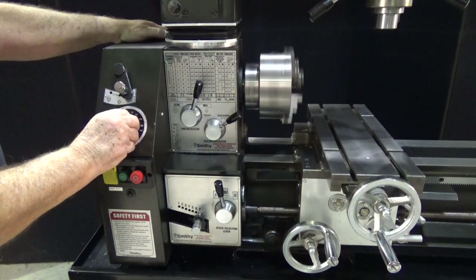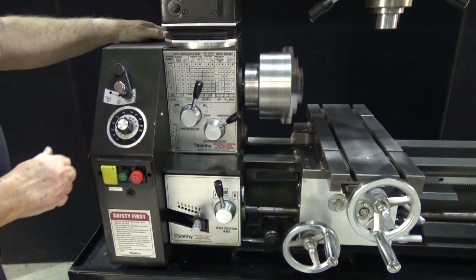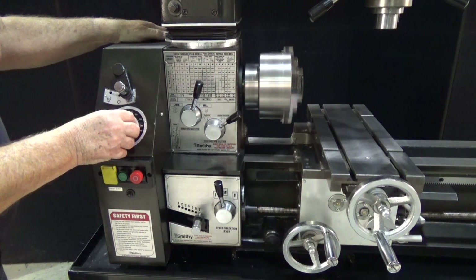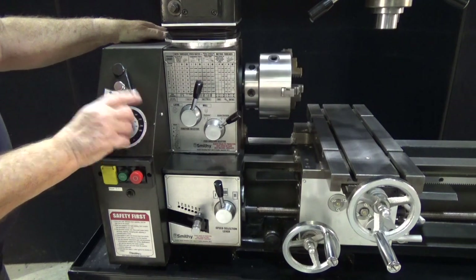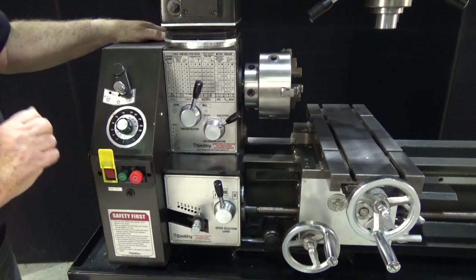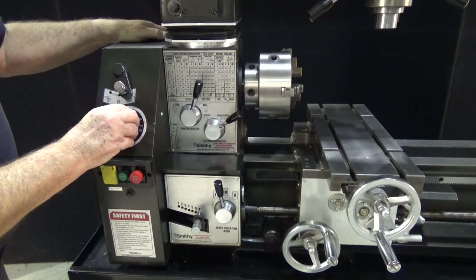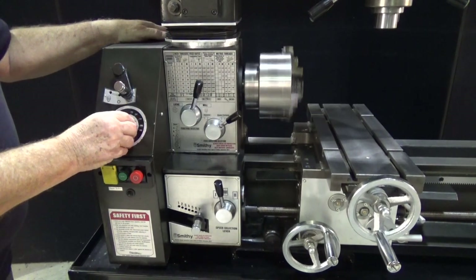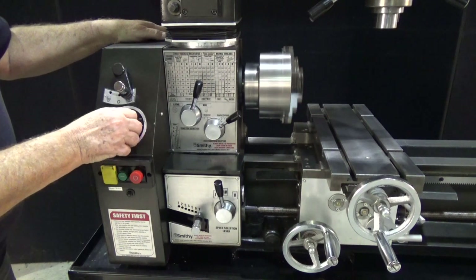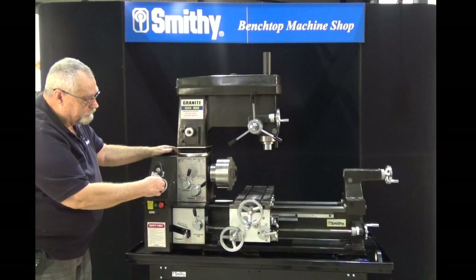This is a variable speed machine. You can control your spindle speed right here by the electronic dial. You can also control the spindle direction. Let's shut it off, raise the little yellow button, flip it down. Now when you watch the lathe chuck you'll see it's going to turn in the opposite direction. So besides the variable speed you have the versatility of running either way. You have an emergency stop by pushing the red button.